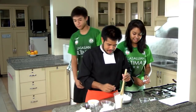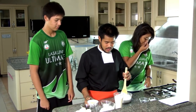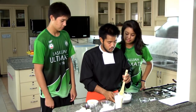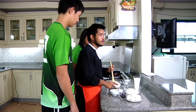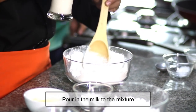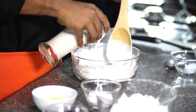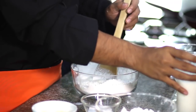Alright, kind of sift it together to make sure they're all well mixed. Then we put in the milk. You have to be sure with the milk — sometimes the milk gets sour, so make sure the milk is still okay.